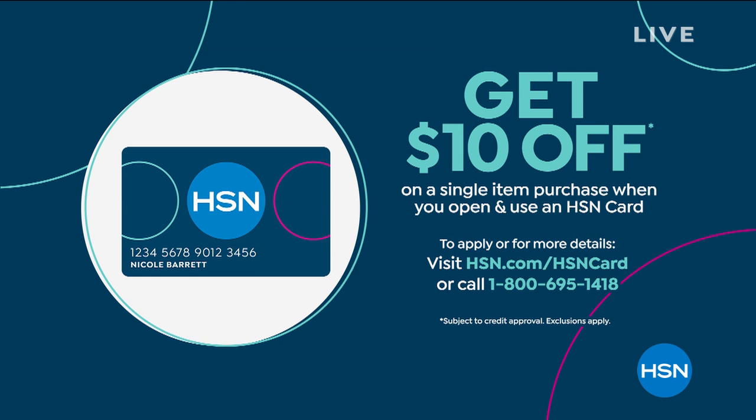If you want to save $10, apply for our HSN card — it's $10 off. But the greatest thing about the card is that once you have it, you have access to a whole bunch of offers and deals that we don't talk about on air. You've got to have the card to find out what they are, and you can apply online.